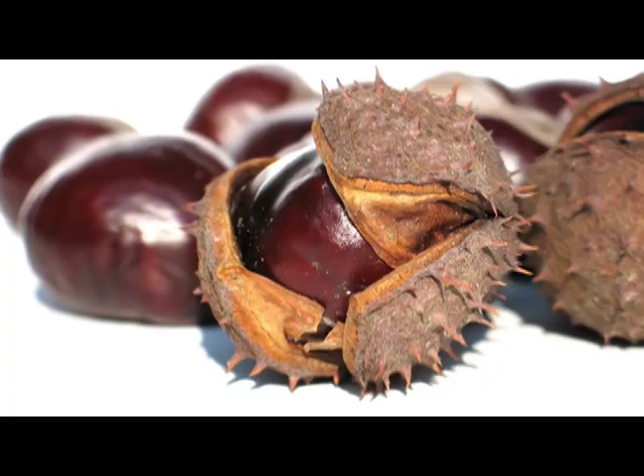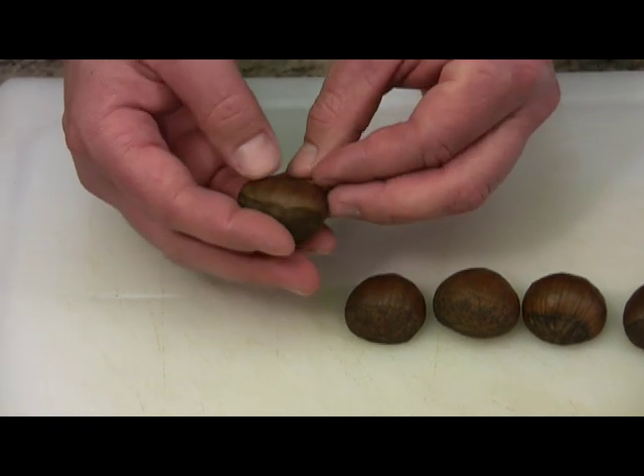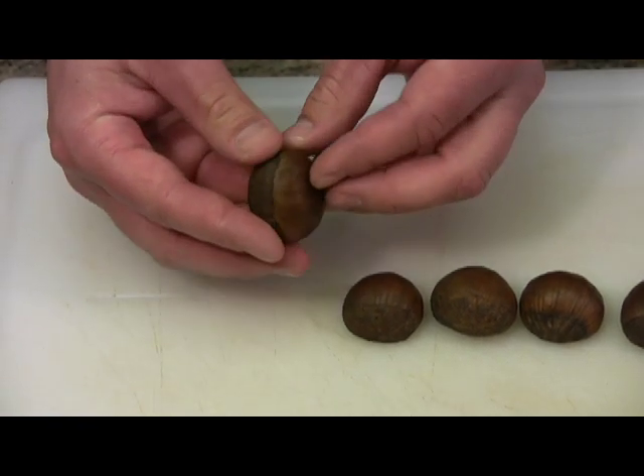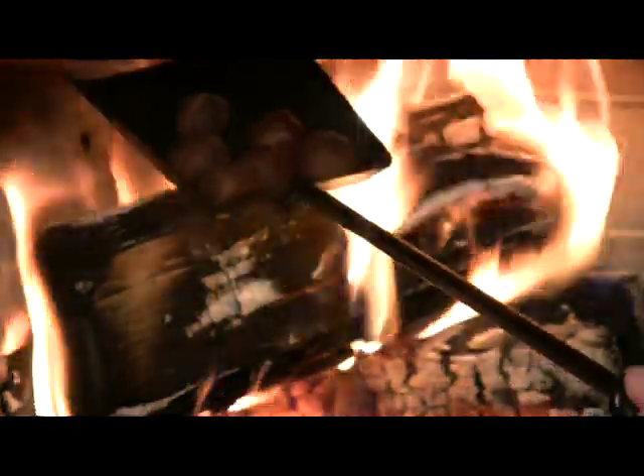Chestnuts are available in the U.S. from September through February. They're the only nut that contains vitamin C and are also high in potassium and protein. They have a sweet taste to them and the texture is like a baked potato, and they're a good addition to a turkey stuffing, added to a pasta, or even candied.